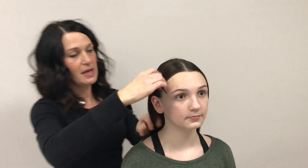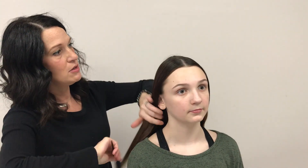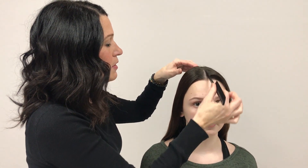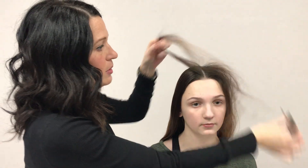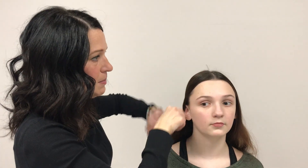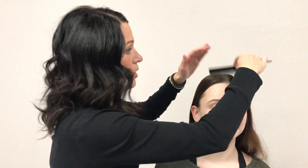We're going to do a center part. When you try to find the center part, you're going to go from their nose up. Kale combs work the best — they sell metal ones or plastic ones anywhere, at Sally's or at Walgreens. Everything I'm using you can pretty much find at Sally's or Walgreens.